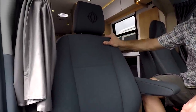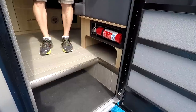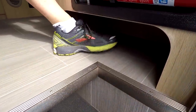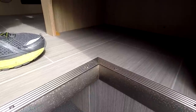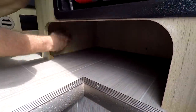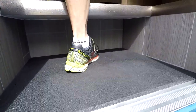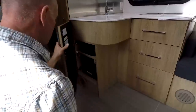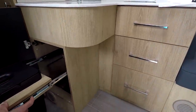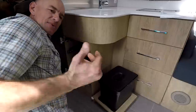The cab seats have been recovered in an ultra-squishy material — very nice, in a color called coal. And look — shoe storage! You can store your shoes and not track sand into your rig. Below that is even more shoe storage, though less convenient. Alright, now I'm going to show you some mechanical things.